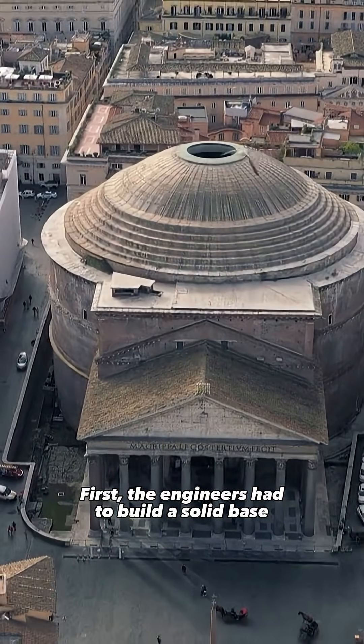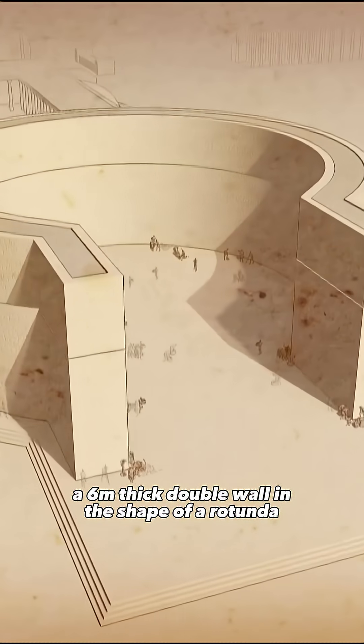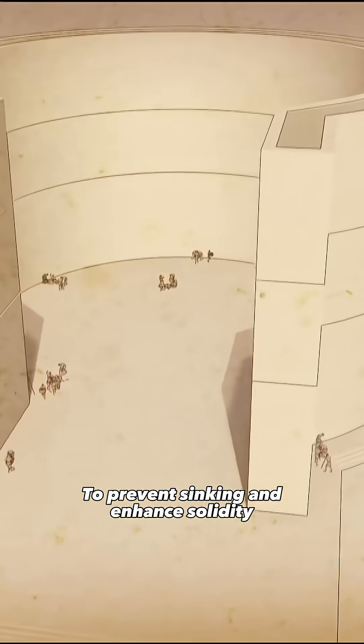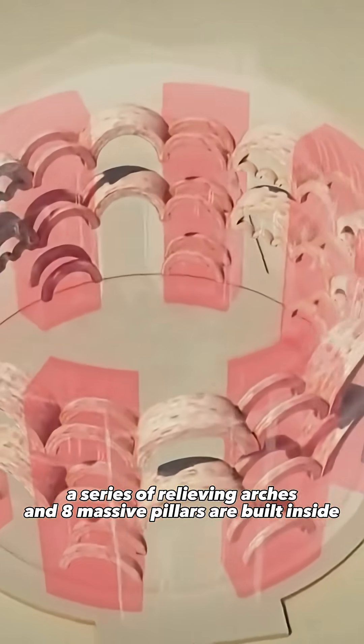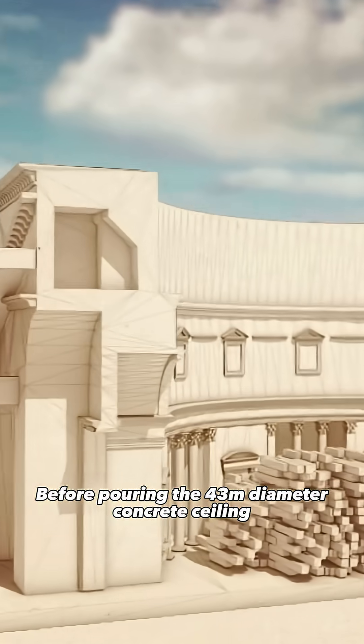First, the engineers had to build a solid base: a six-meter-thick double wall in the shape of a rotunda. To prevent sinking and enhance solidity, a series of relieving arches and eight massive pillars are built inside.